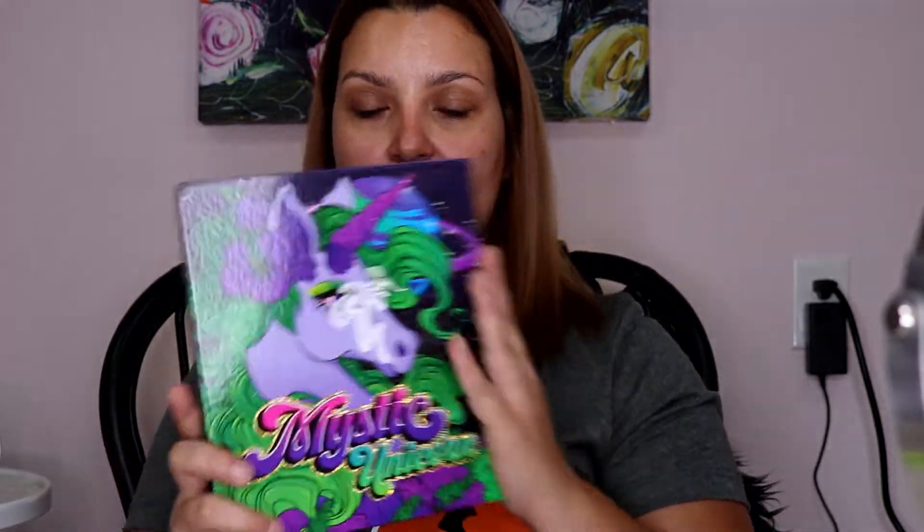Hey y'all, it's Betsy and today we're going to be testing out the Mystic Unicorn palette by Mary Jane Beauty and Bombshell Cosmetica. My daughter ordered this and it took like six weeks literally to get here — it got trapped in Puerto Rico. It came in the PR packaging which looks like this, and then when you open it up, here is the palette.